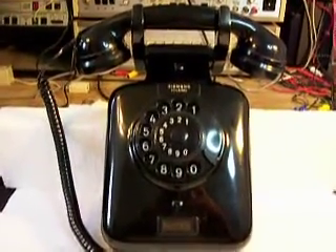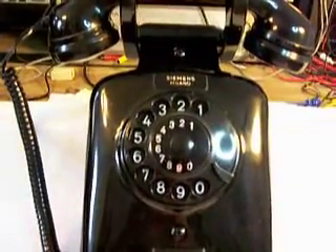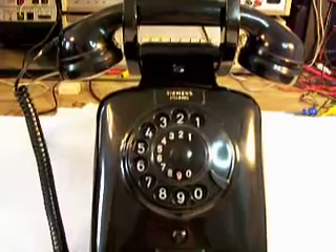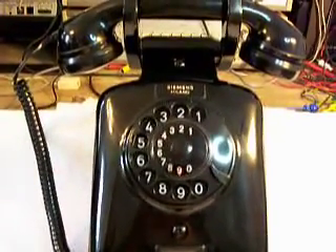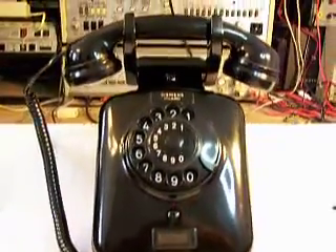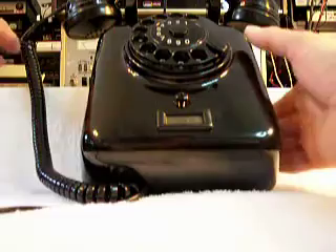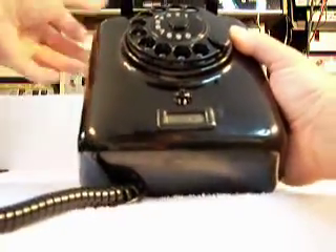Jim sent this telephone in because when he received it, the dial was a little bit damaged — it did not want to return properly. Jim probably worked it a little bit and got it to go back and forth, but there was also something rattling around inside, so Jim sent it in to us. We've already been in this telephone, so let me set this down and we can get a look at it.